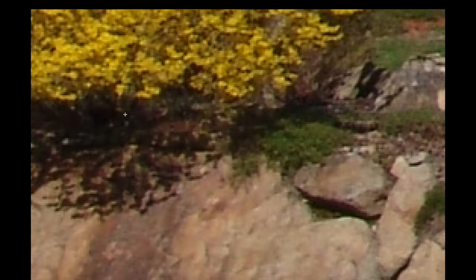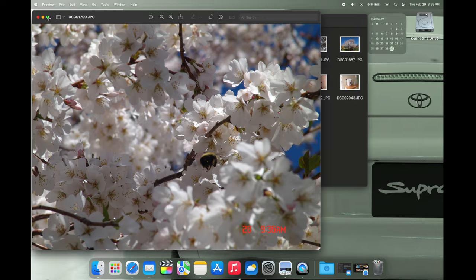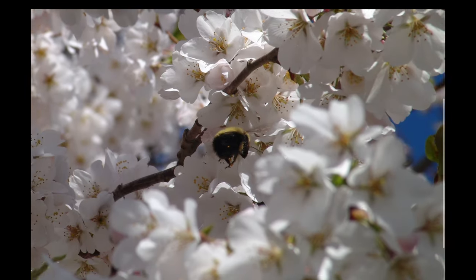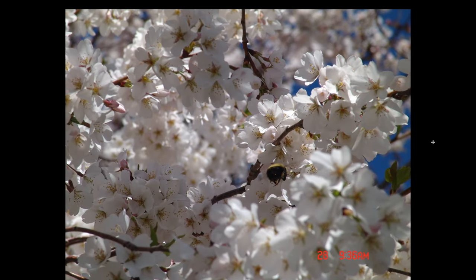Again, when you zoom in you can definitely see pixels, which is expected. Here is a bee on the same tree — it looks really nice. Just look at the quality of this. I was not expecting this kind of quality.